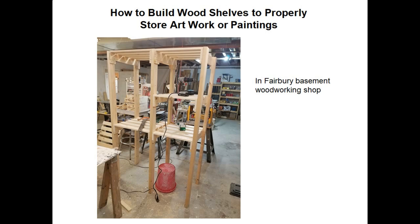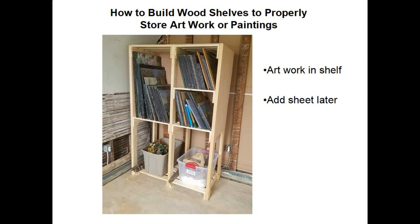Here's a photograph of the finished first shelf, designed to store the artwork, shown in my Fairbury woodworking shop. And here's a photograph of the first shelving unit installed in the storage room at the Strausville house. All the artwork fits into the slots — it all worked as I designed it. The Luon sides are also installed. The only thing left was to hang the sheet from the top: I took some finishing nails and nailed the sheet on top, then let it drop down to cover the artwork. If you want to sort through the artwork, you just fold the sheet up to the top, sort through them, then unfold the sheet again when you're done.